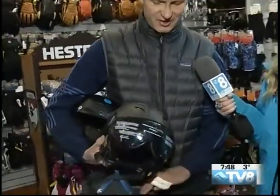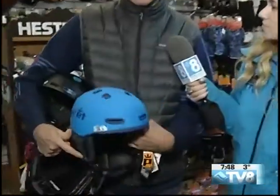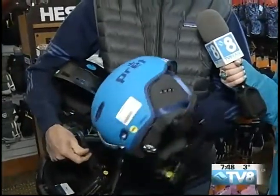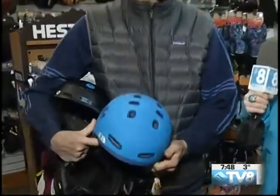The third option is kind of a passive ventilation system where there's really no adjustable ventilation on top of the helmet — it's just a passive system, but still works really well. This is actually the helmet I use. That's actually the helmet that I use too — mine is just black.